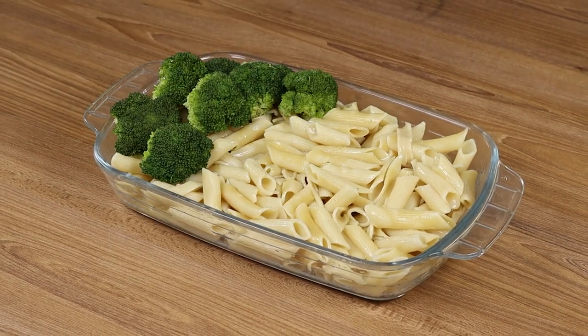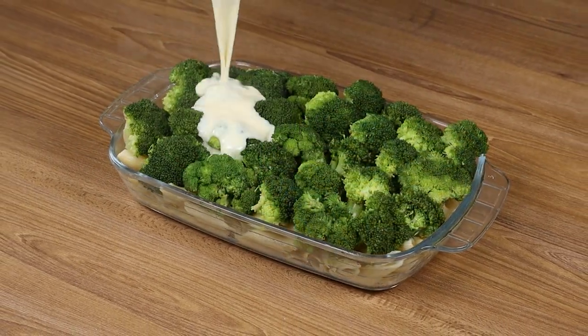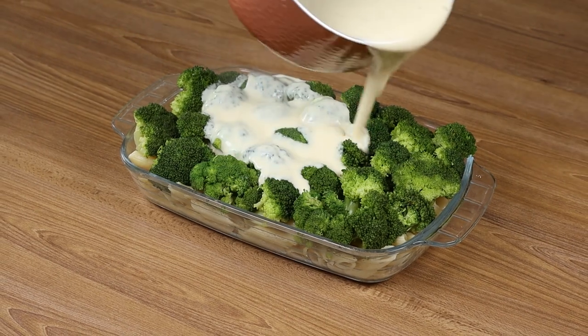This is the best broccoli recipe in the world! Even those who hate it will like it!